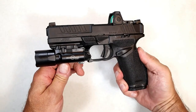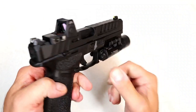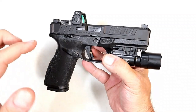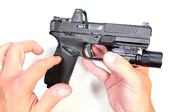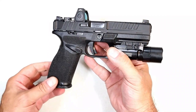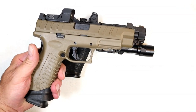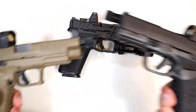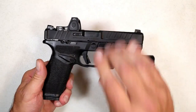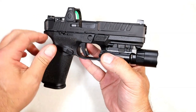Thanks for checking in today. We're looking at a new released handgun from Springfield Armory called the Echelon. Echelon stands for rank or position of authority. This was completely redesigned from the ground up — you have never seen a Springfield handgun quite like this. First glance you may say that's nothing more than a cross between an XDM Elite and a Hellcat, and in some cases that is true, but the Echelon offers so much more. It's a polymer frame, striker-fired nine millimeter handgun.